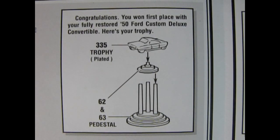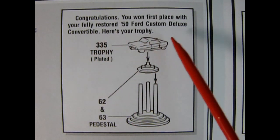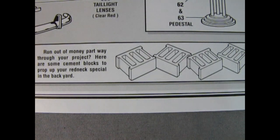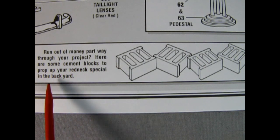First off, I want to show something that's a little bit funny that I found from the AMT 1950 Ford Convertible Kit. This is from a slightly earlier instruction sheet. It says: 'Congratulations. You won first place with your fully restored 50 Ford Custom Deluxe Convertible. Here's your trophy.' But then just underneath that trophy it says, 'Run out of money partway through your project? Here are some cement blocks to prop up your redneck special in the backyard.'